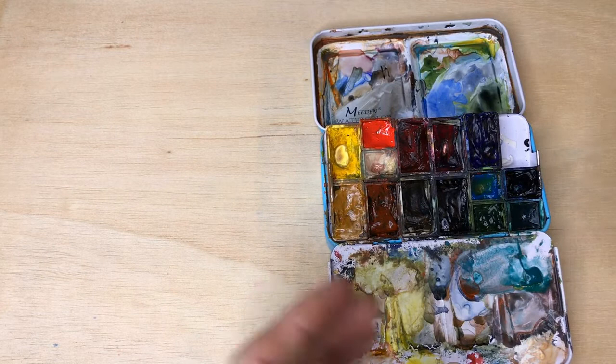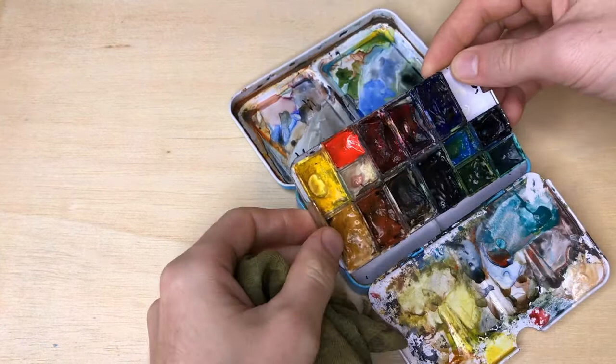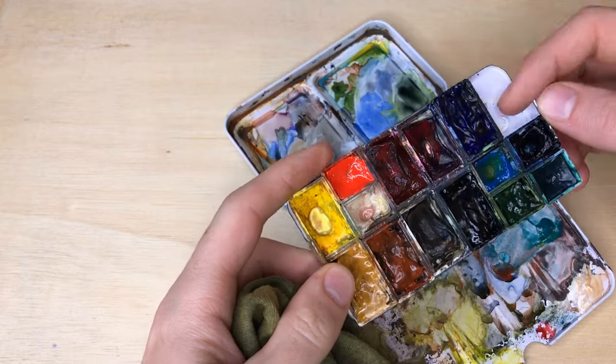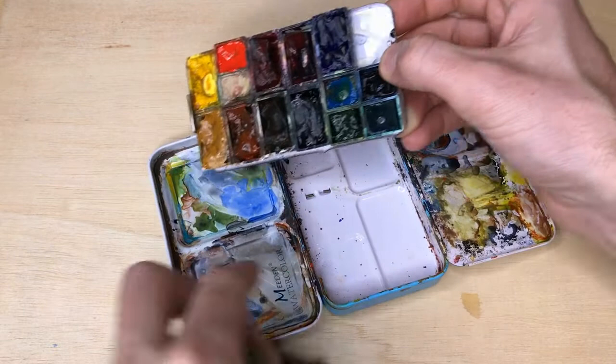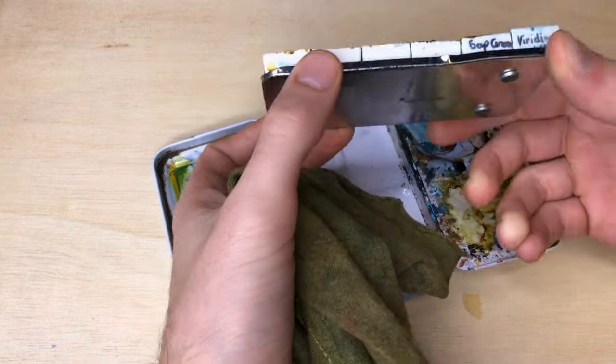Alright, you can see I've got my palette here. I've already pulled up one side — it was pretty hard to get out. I had to pull this pan out just to get it open. This is the bottom of it. The first thing I'm going to do is clean up all of this around the edges. I'm not going to worry too much about the pans themselves, but around the hinge area. There's some stuff that looks like rust, but I'm pretty sure that's just paint.